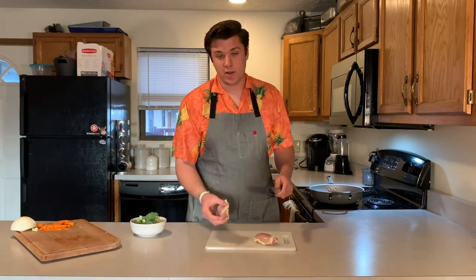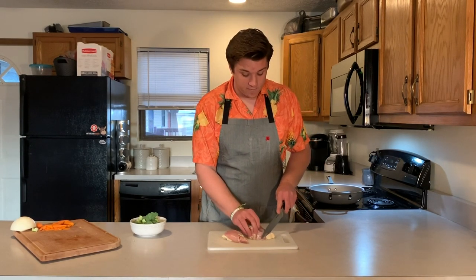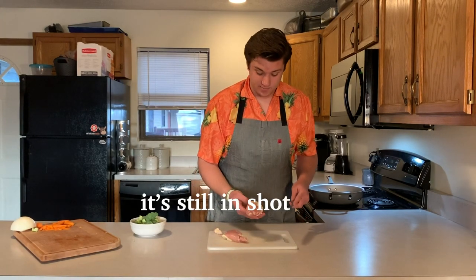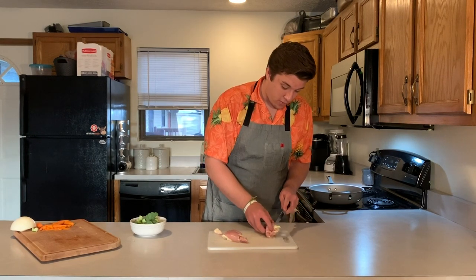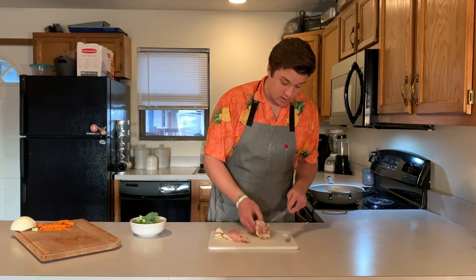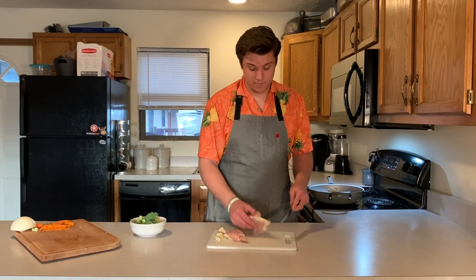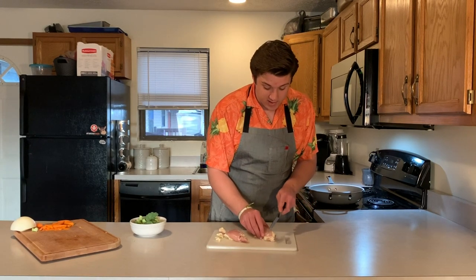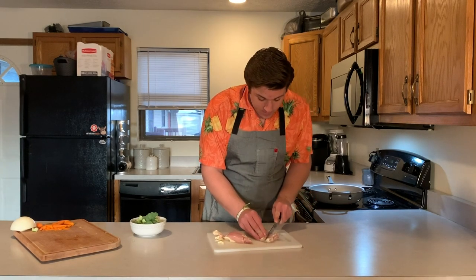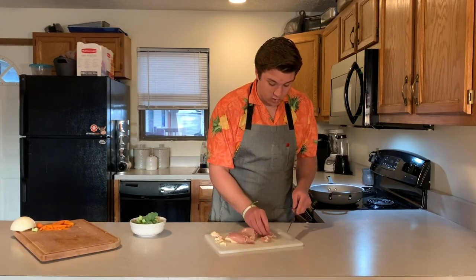With the chicken, again, this doesn't really matter how you cut it — just depending on how you like it. I'm going to get pretty nice-sized chunks. First I'm going to cut the fat off. The thighs kind of have a lot of fat, a little more than breasts do, so we're just going to trim it off. You don't really need a lot of fat in this fried rice because you're going to add some butter and some oil.